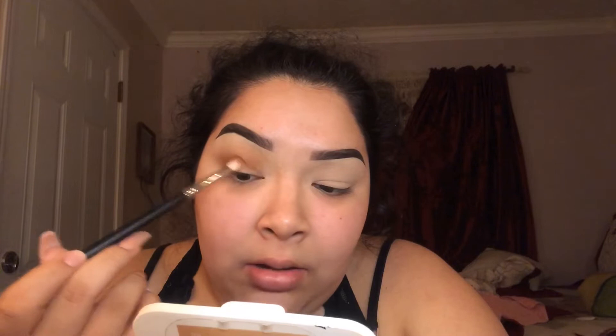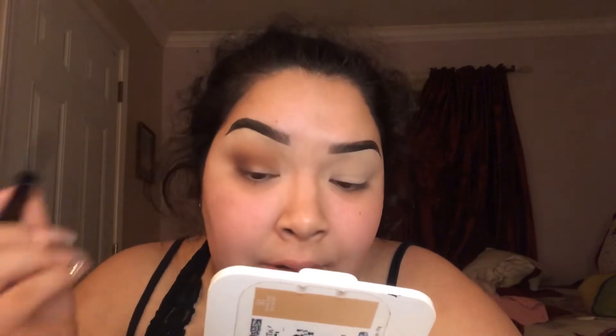I feel like every time I come on camera I'm always looking like a total mess — I promise I don't always look like this. They've just been cutting my hours at work, which is disrespectful. Anyway, the next drugstore product is my NYX eyeliner. I'm not going to do a wing liner because it doesn't always work out for me and it takes too long, so I'm just going to do a really thin line where the eyelash is going to go.